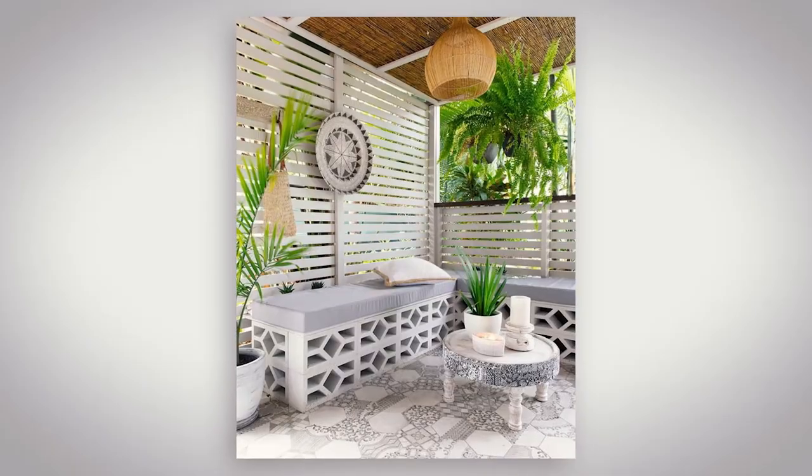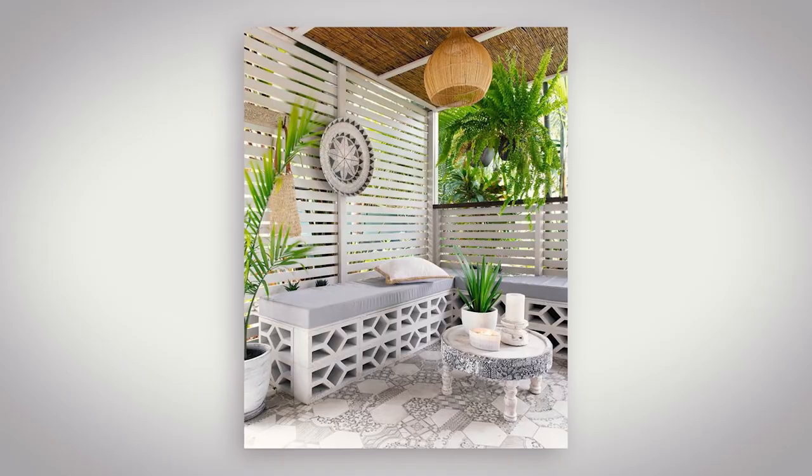For bowls, pop in some herbs and some veggies — this way you've got something different to look at all year round. There you have it: a stylish seat for a small living space.